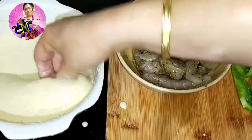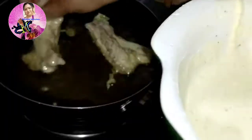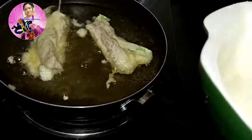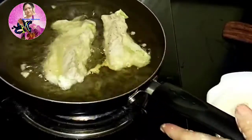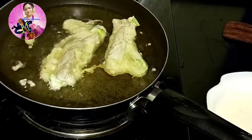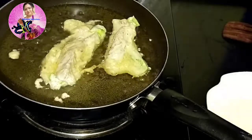Please check my chili chicken recipe where I shared a tip on finding the perfect oil temperature for frying. Remember, your oil should be hot but not too hot — fry on a medium flame. When one side is done, flip it over and add some more pieces to the oil.